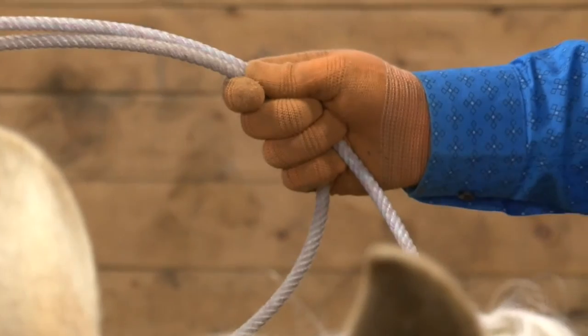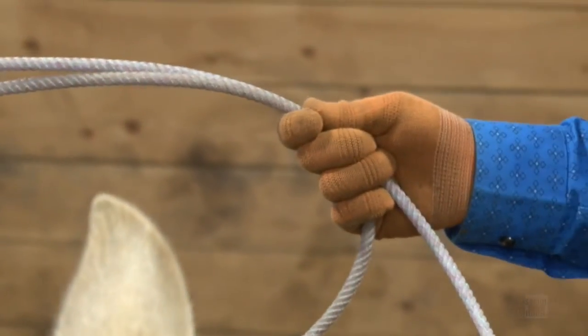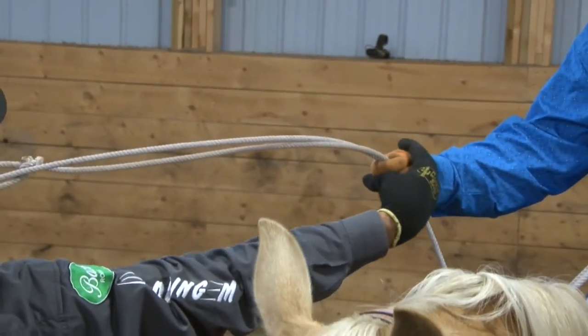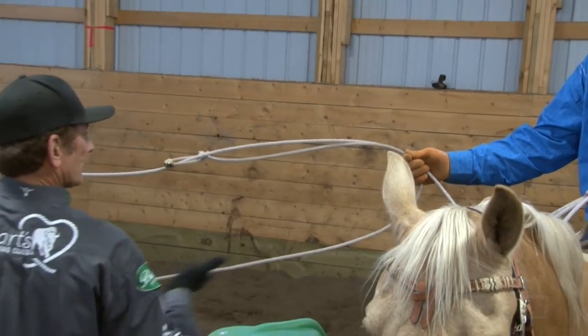Basically, when it's pointed this way, I want your hand just like that loop. Top of your hand, bottom of your hand — you would never want it like that right there or the other way. You want it looking straight down, following the position of that loop right there.